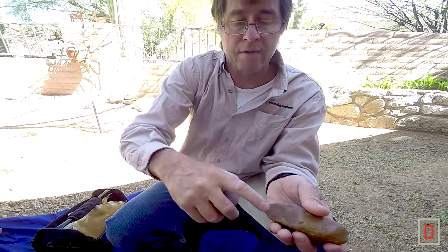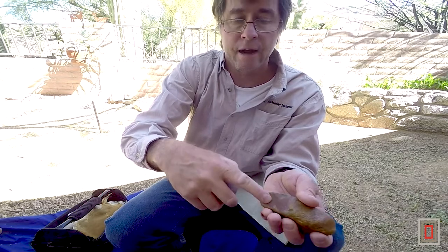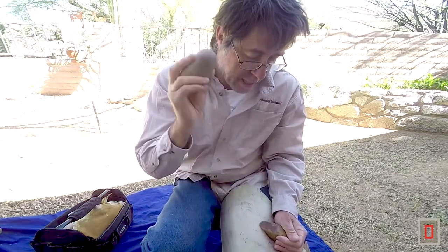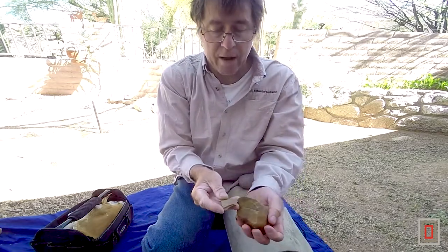I'm going to come in here and strike another flake off of it right here, and then I want to talk about that flake. So I'm going to take this hammerstone, rest this on my leg, and with an arcing downward motion I'm just going to hit this. Boom.